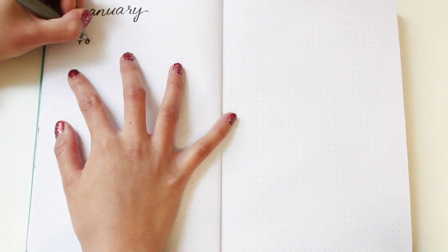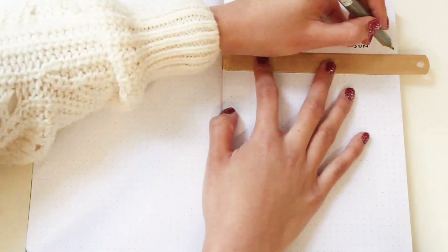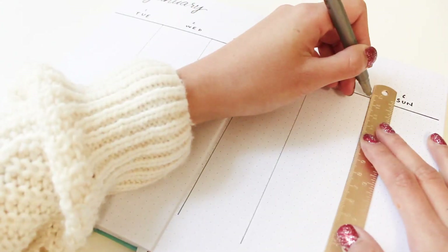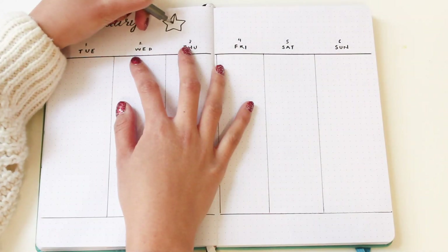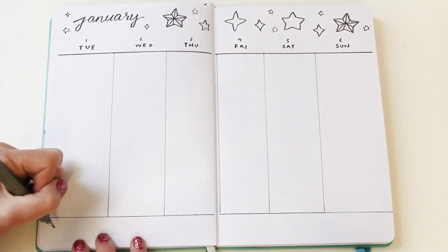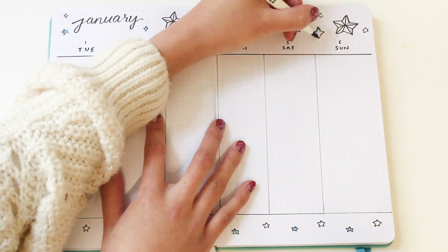The final page I'm setting up is my weekly spread. Because January starts on a Tuesday, I'm dividing the spread into six columns for Tuesday to Sunday. I decided to do a vertical layout because I find it more spacious, so I can put more notes and tasks on each day. I'm decorating the rest of the page with stars — different star styles at the top and similar-sized stars at the bottom for a subtle look.